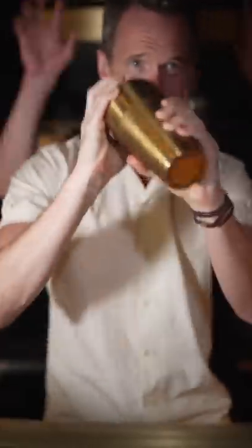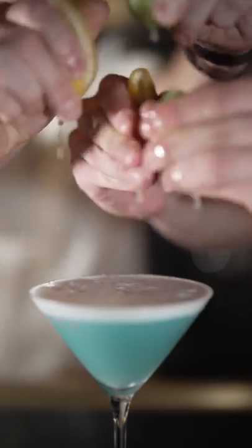Give it a shake onto the rocks. Now we double strain, squeeze our lemons, and watch the magic happen.